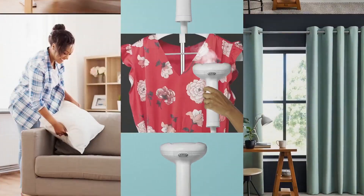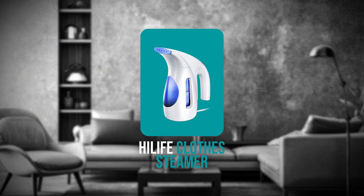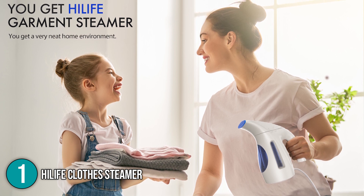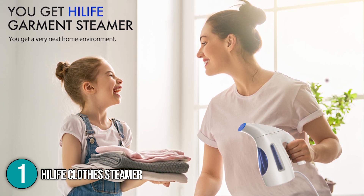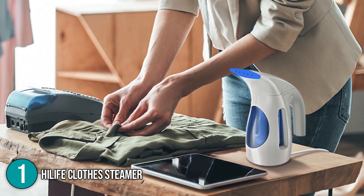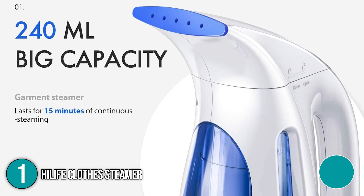Now that you know the functions of both, getting them would be beneficial for your daily grooming. Here are our top recommendations. Let's start with steamers. Our first recommendation for a clothes steamer is the Highlife clothes steamer. The elongated nose is one feature that will immediately capture your attention — it means that steam can be directed into any corner and all over the fabric with ease.